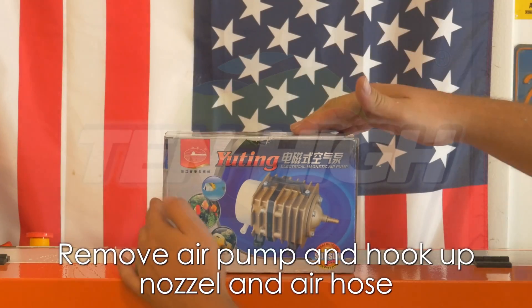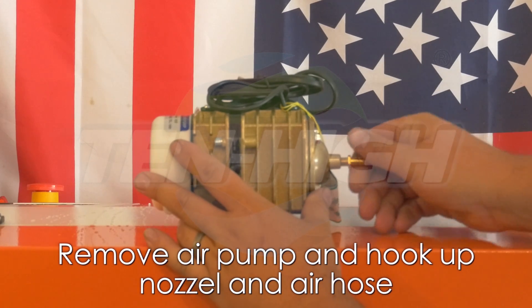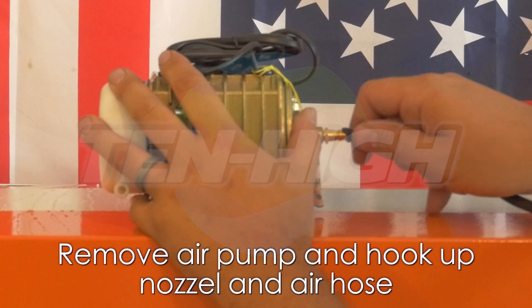Now let's hook up your air pump. The air will come out the hot end of your laser. This will keep pieces from flaming up and smoke from staining your items.